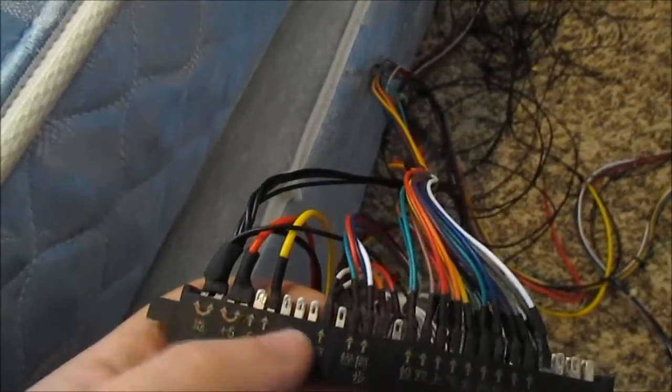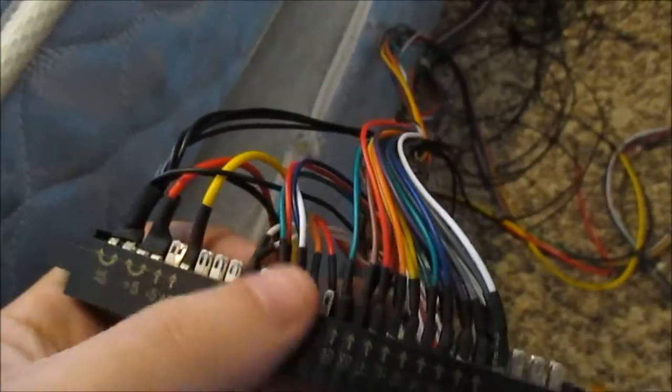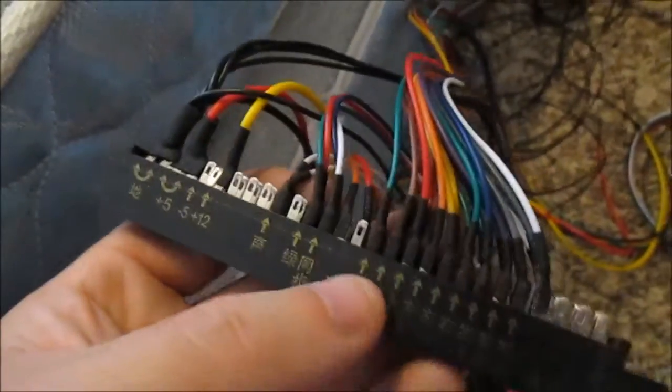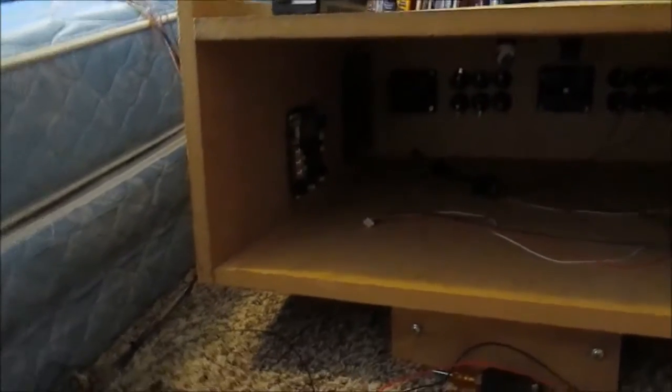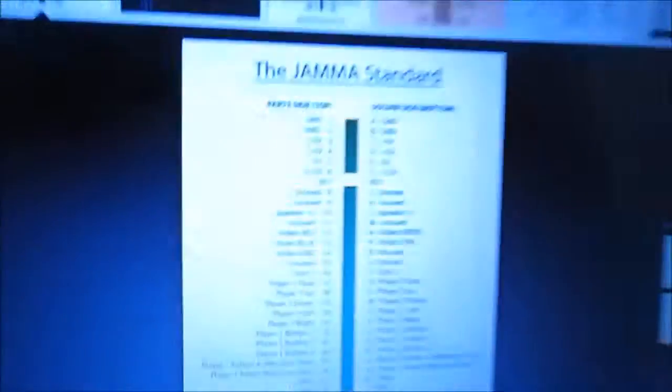Anyway, back to the wiring — I think I pretty much covered it: grounds, power, speakers, video, coins, joysticks — up, down, left, right — and your play buttons. Pretty much this will be player one on the parts side and player two functions on the solder side. I recommend you just do one at a time. I'm probably going to break this down into two videos — just an overview, and then I'll actually do the wiring. Just take your time, do it one at a time the way the pinout says, and you can't go wrong. This is all standardized. Keep in mind every single button has its own input and everything shares a common ground.